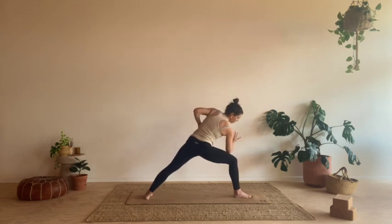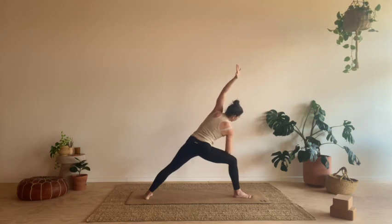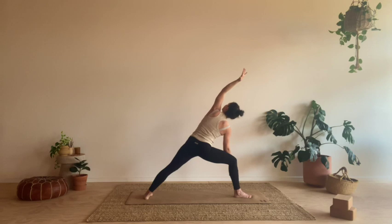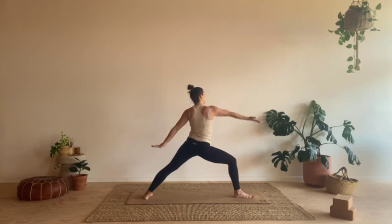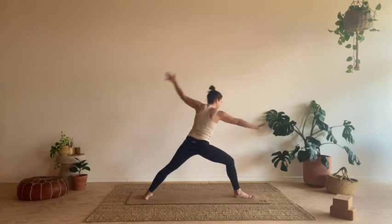On your next inhale, let's reach forward. Exhale, elbow finds the front thigh, left arm reaches up and over — extended side angle. Making sure you're not putting too much weight into that front leg. You can take hand to a block here. Keep pressing into your back foot, really ground that left pinky toe down into your mat. Enjoy that nice side stretch. Take one more inhale, then exhale. Inhale, let's start to lift back up. Exhale, find your warrior two. And on your next inhale, let's flip and reverse — right arm comes high, left hand slides down the leg. Either gazing down towards your left foot or up towards your right hand, whatever feels best for your neck.